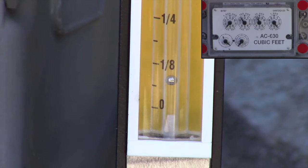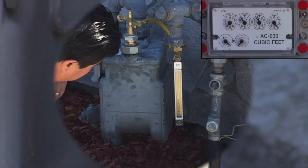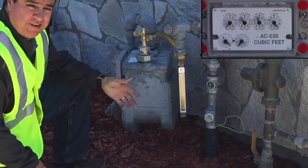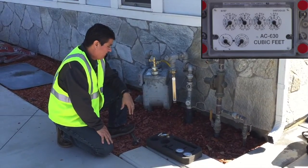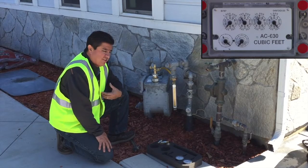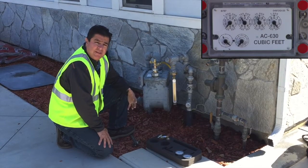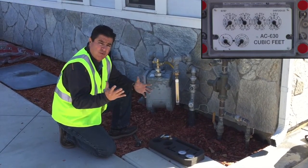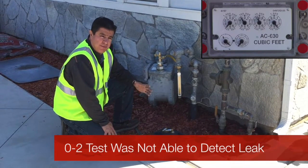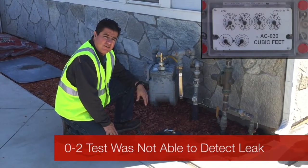As you can see, this is the same service where we just did the 0-2 test and it didn't show a leak. We came in using our Rotometer Kit and we're experiencing about an eighth of a cubic foot of a leak. The 0-2 test did not catch that leak, but we found it here. As a service technician, I feel safe that I can tell the homeowner they have a leak in their house and get it fixed. Safety is the biggest issue with this kit, and that's what the Rotometer Kit is here for.